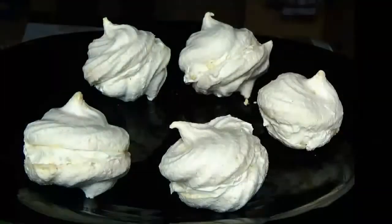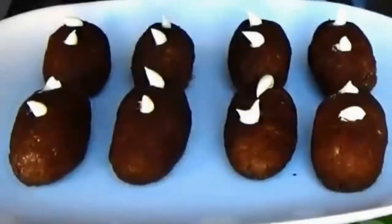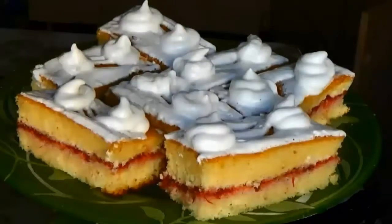That is all. The meringue cakes with cream charlotte are ready. You can see examples for making other cream cakes in the Cream Cakes playlist. We'll see you next time.